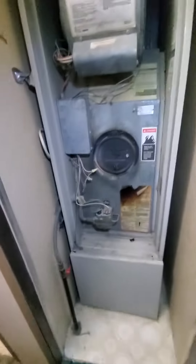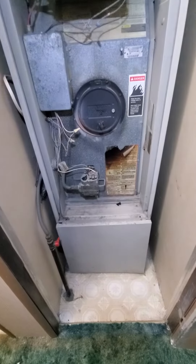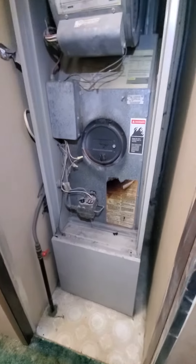Hello team, Chelsea's Tech 874. We're out in Des Plaines. Homeowner is looking to replace this furnace here. It is an Intertherm brand. It is a 65,000 BTU. We are in a mobile home and it is 80% efficiency.